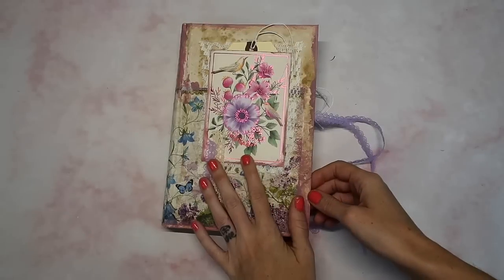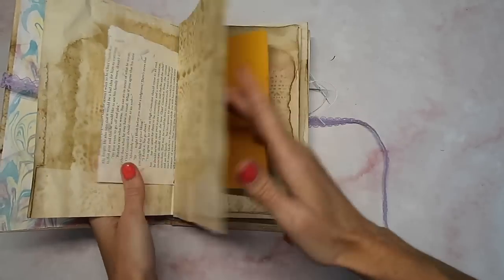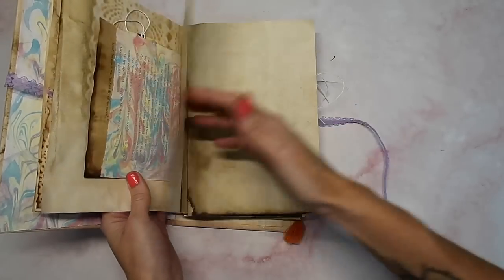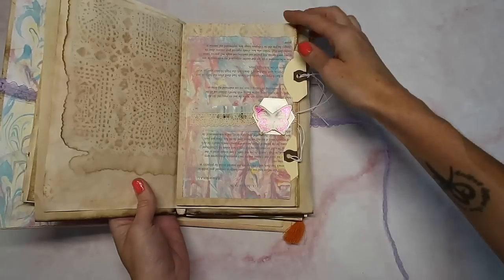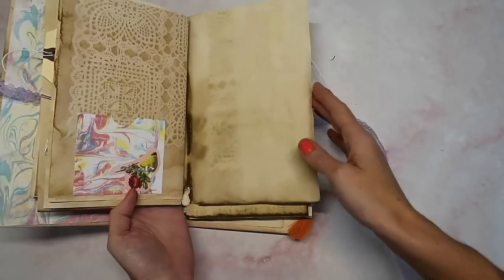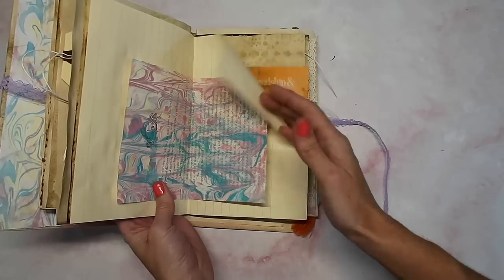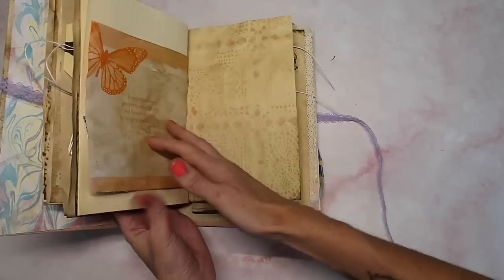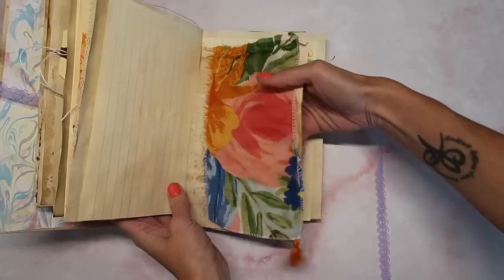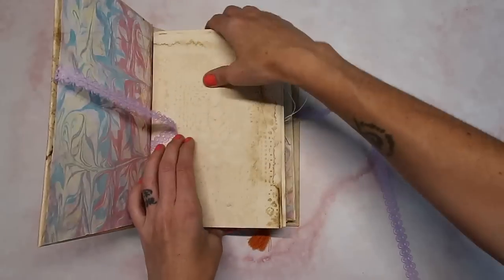In the last video we created the journal cover. In today's video we're going to prepare our pages for our journal. We are going to decorate and I'm going to show you lots of different page ideas. Go ahead and grab your pages and all of your supplies to decorate. We're going to be creating tags, journaling cards, and more removable things in one of the next videos.